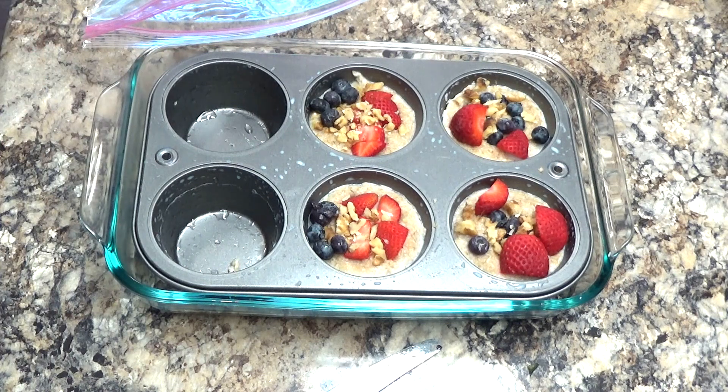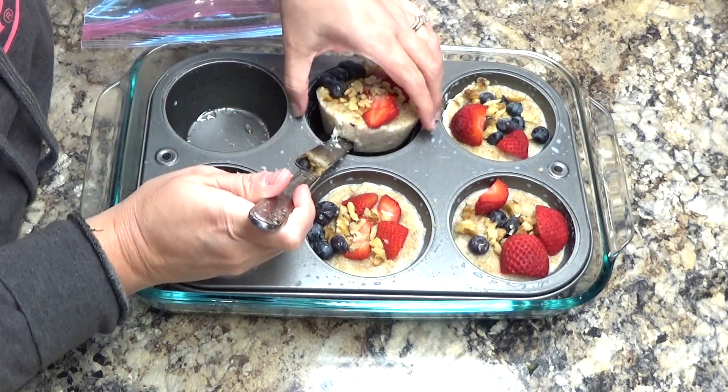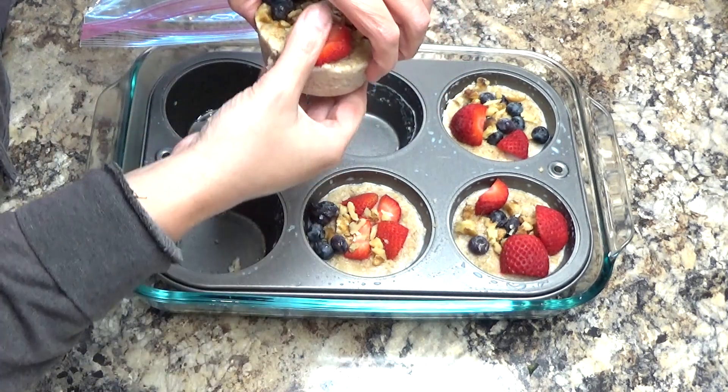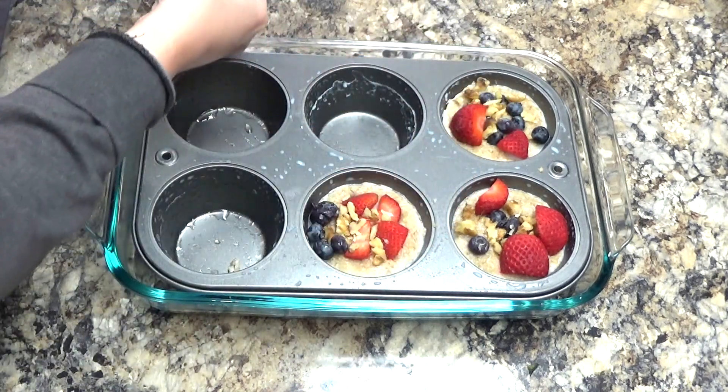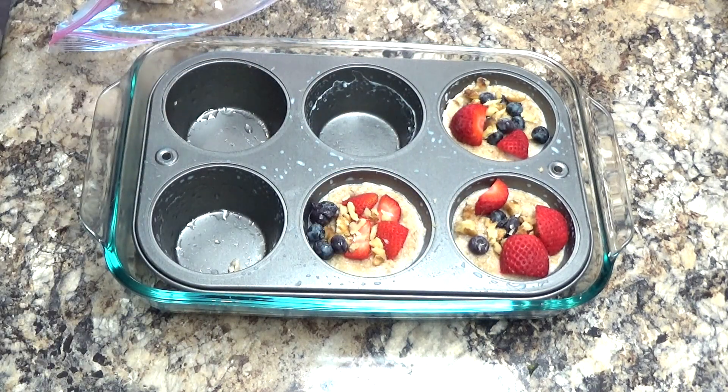I hope you enjoyed this recipe. If you're new to my channel please subscribe and hit that like button and I will be talking to you all again soon. And look how easy that pops out — right there. Oatmeal. Breakfast. Bam. Alright guys, I'll be talking to you all again soon. Bye guys.